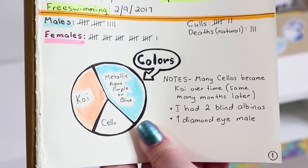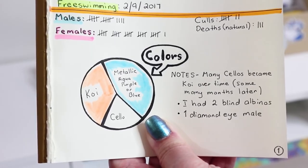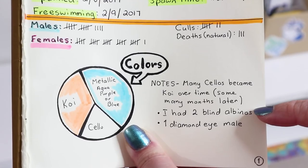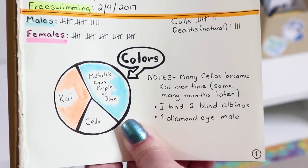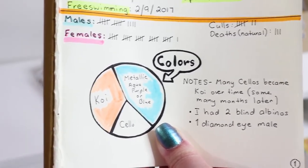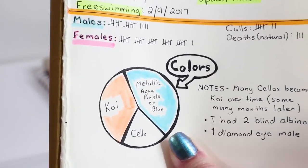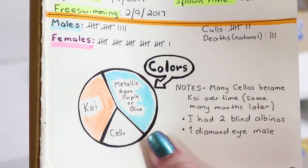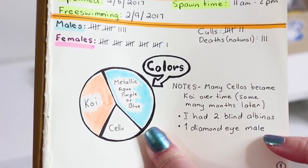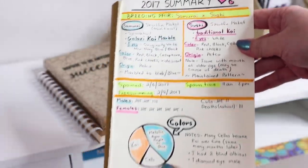I had two blind albinos. These fish started to see over time, but then lost their vision again. One died and one went to a home with someone who has experience with blind albinos. I also had one diamond eye male — that's when fish have scales covering the eyes or too much pigment in their eyes, which usually happens with metallics. It covers their eyes so they can still see through the eye but not as well. These are referred to as diamond eye or alien eye bettas.